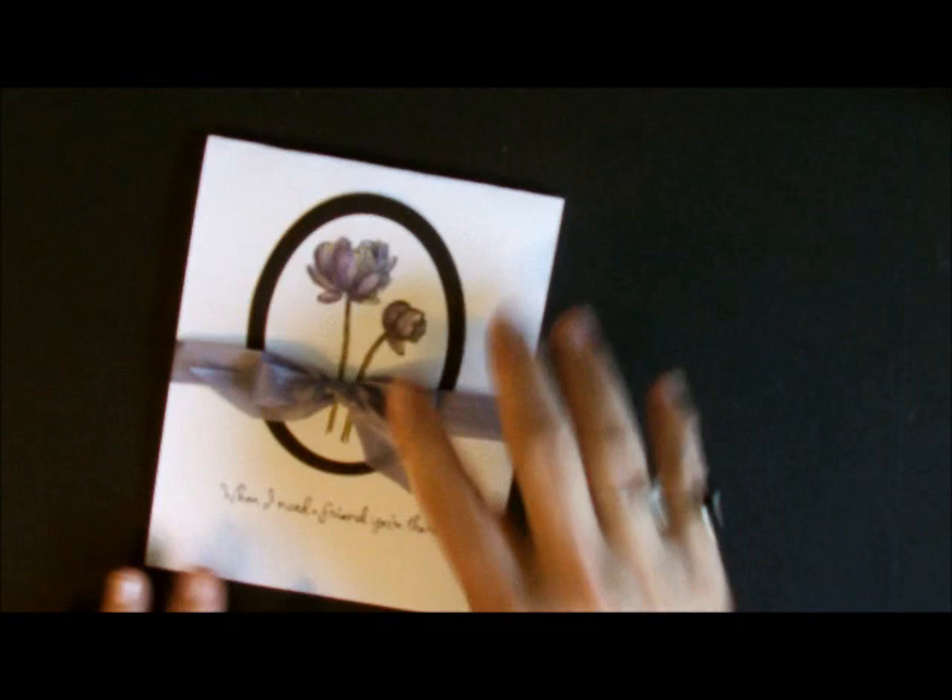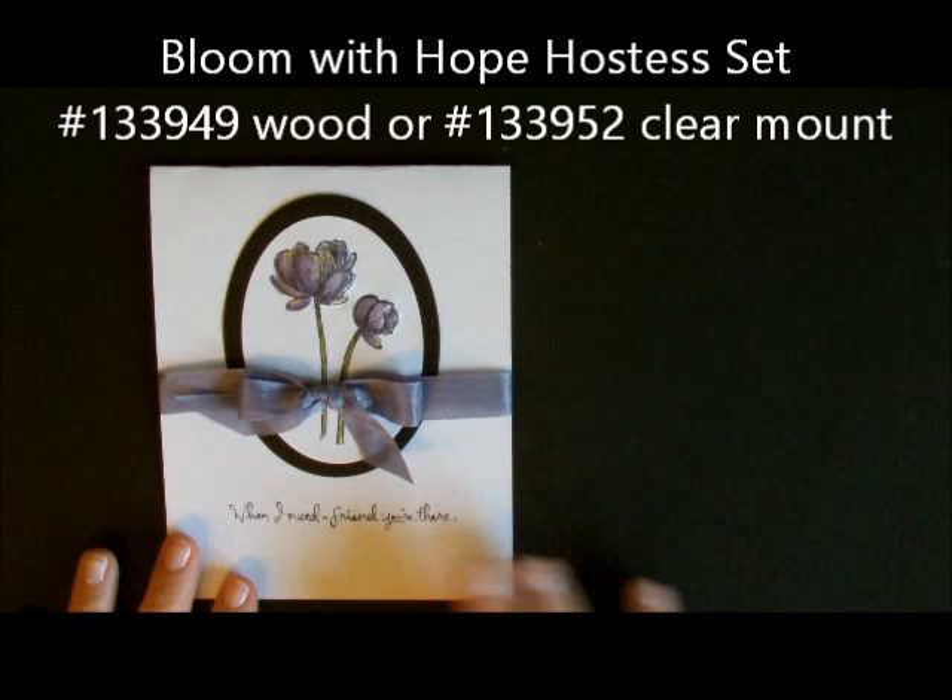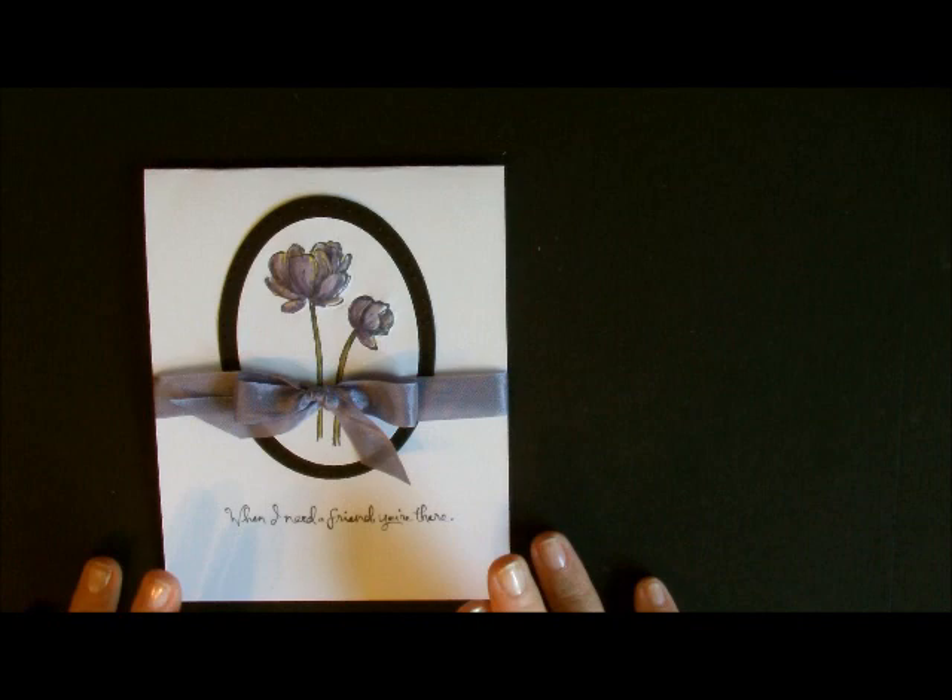Let me show you how I did that. I'm going to show you how to do this card right here with the ovals and with our stamp set that is one of our Hostess sets. Right now I'm running a special until July 15th — if you'd like to get in on that special, hop on over to my blog and you can see how to get this Hostess set.